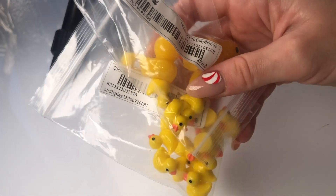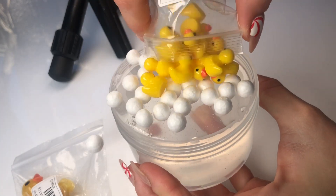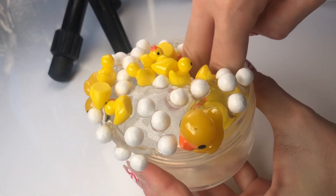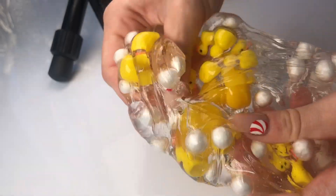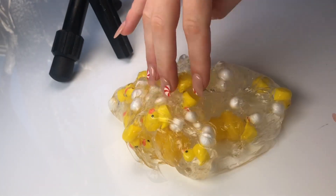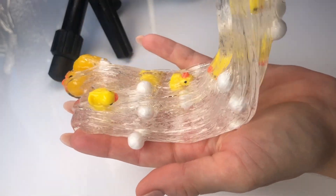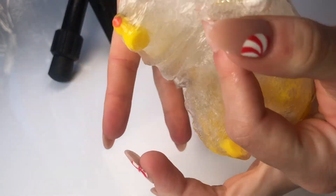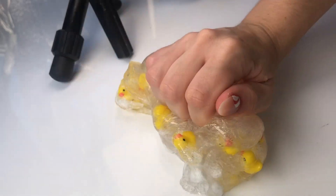Next I decided to make a cute mixing video using these adorable little ducky charms that I found on Shein. I added the big duck charms as well, and it just made a really awesome crunchy slime. Name this slime in the comments if you have a suggestion! I actually recently bought a bunch of duck charms from our supplier, so I definitely want to design a few cute ducky slimes for our website.